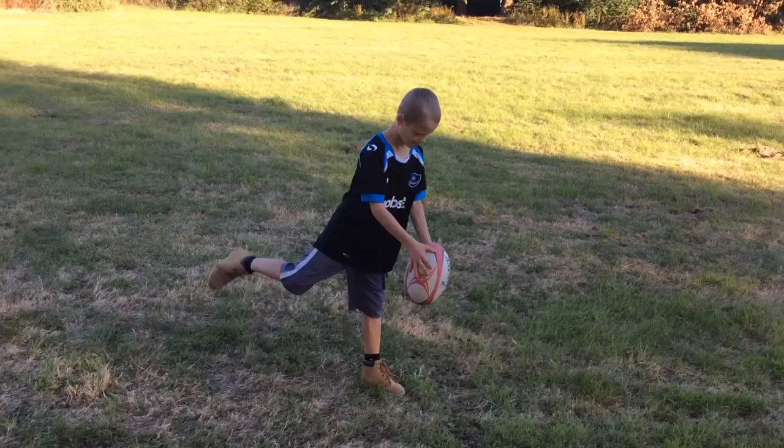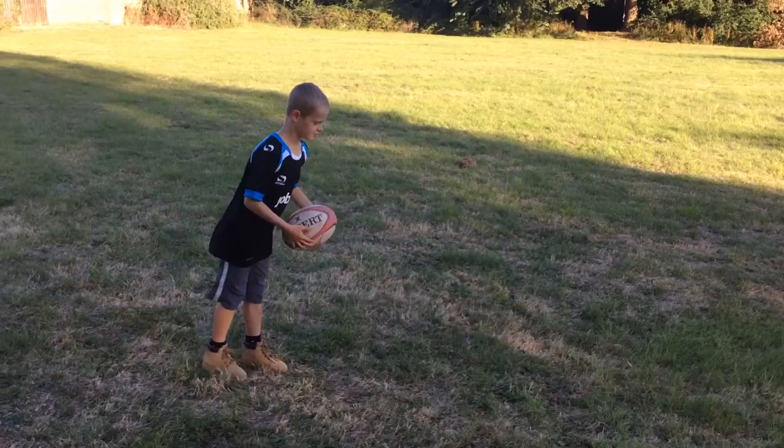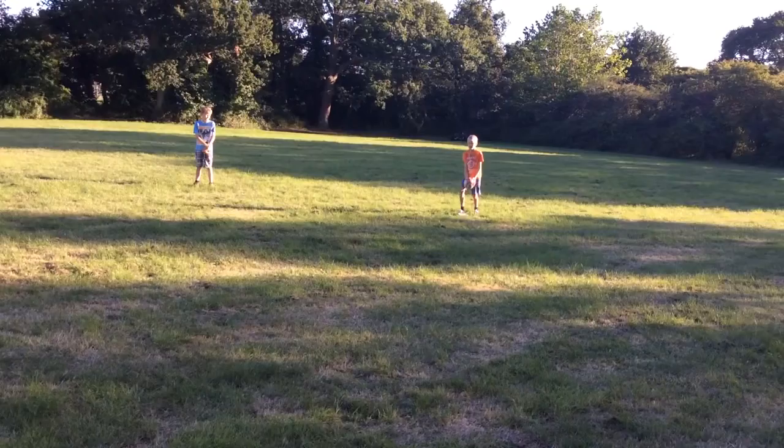I prefer right leg. Just swing it back and then follow through with the ball. So I'm going to try it again. That was better. I'm not really wearing the right shoes.